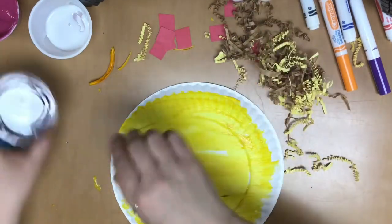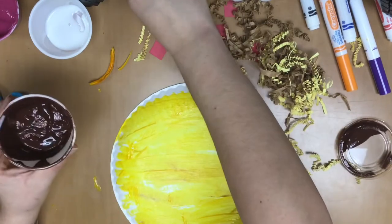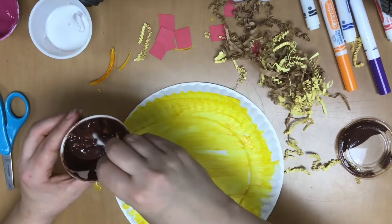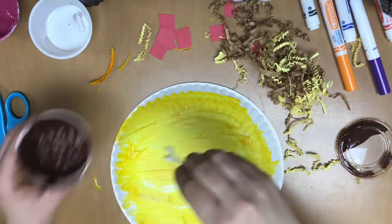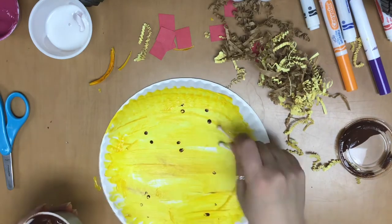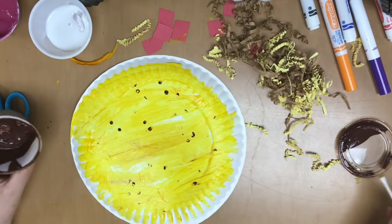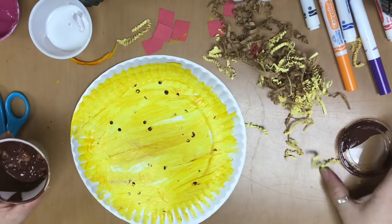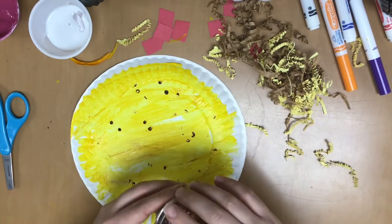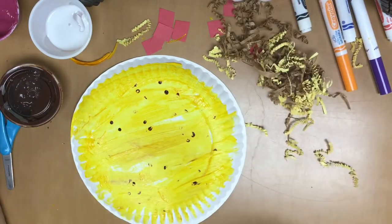So there is the start of my taco. I'm gonna take some brown and give it some little speckles, because sometimes when tortillas are cooked they get these little brown speckles on them. Now I'm gonna let this dry for a little bit and then I'll be back in a few minutes to show you what else we're gonna do with these tacos.